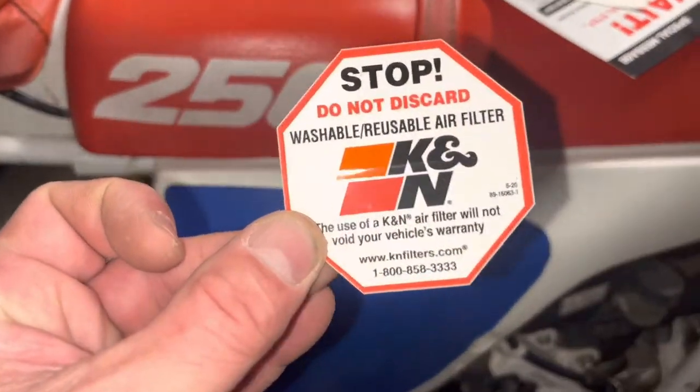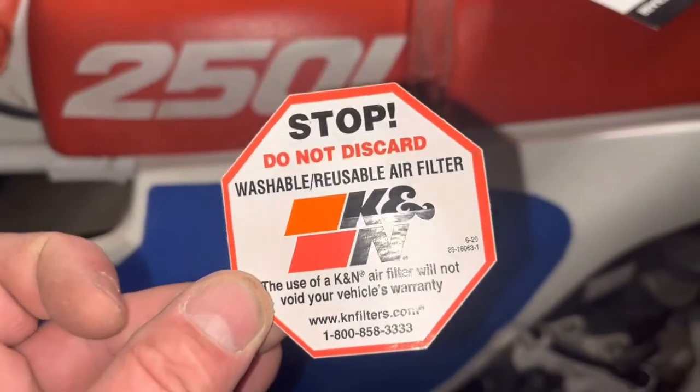Hey, last thing — K&N wants you to know that this is a washable and reusable air filter.